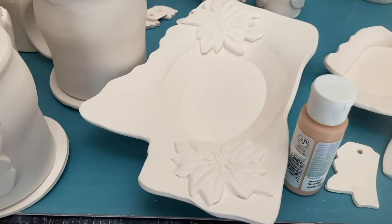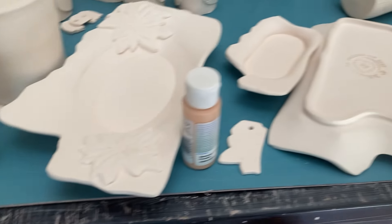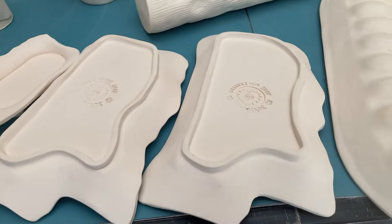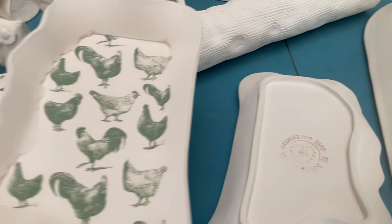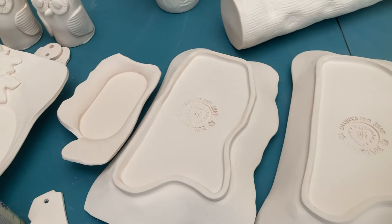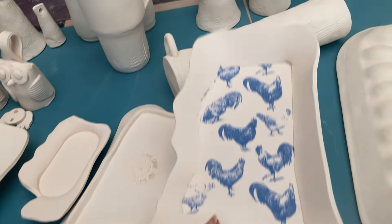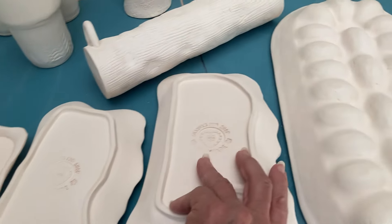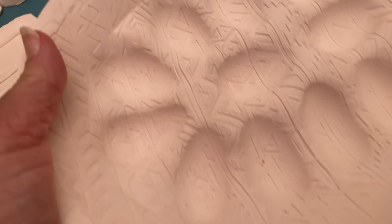This Mississippi plate will be glazed with the poinsettias. These two have the chickens on them — one will be green, one will be blue. A little spoon rest; I'm not sure what color I'll do it. Giant egg tray — this one does have texture on it, like a southwestern pattern.